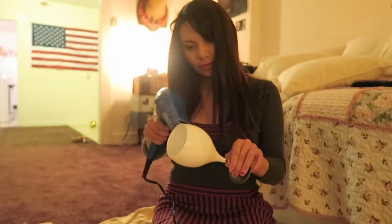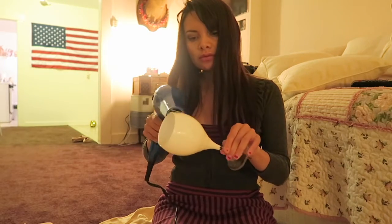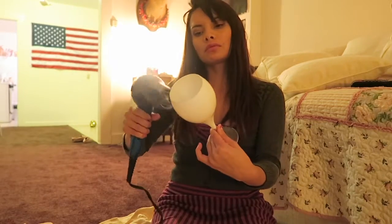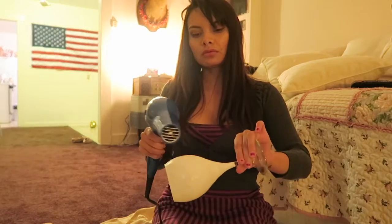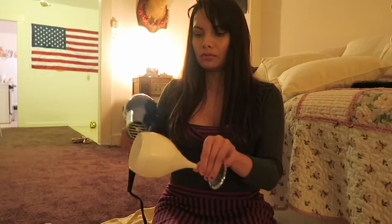So while the casserole is cooking, I am going to work on my little project. What you need is some white paint and some black paint, because Jack Skellington's face is just white.